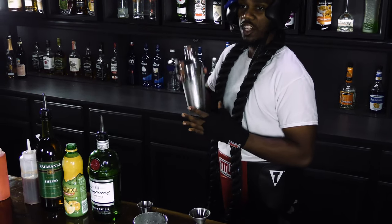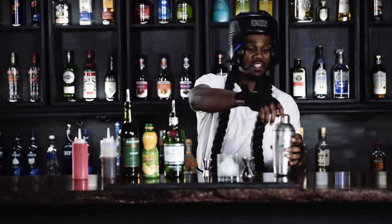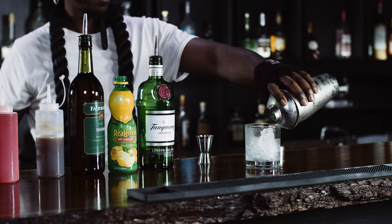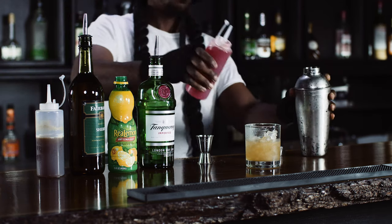You got to always pay attention to the jab, guys. Jabs is a setup punch. If you don't see the jab, then the punch after it will definitely put you down. And we're going to top it off with the strawberry shrub.